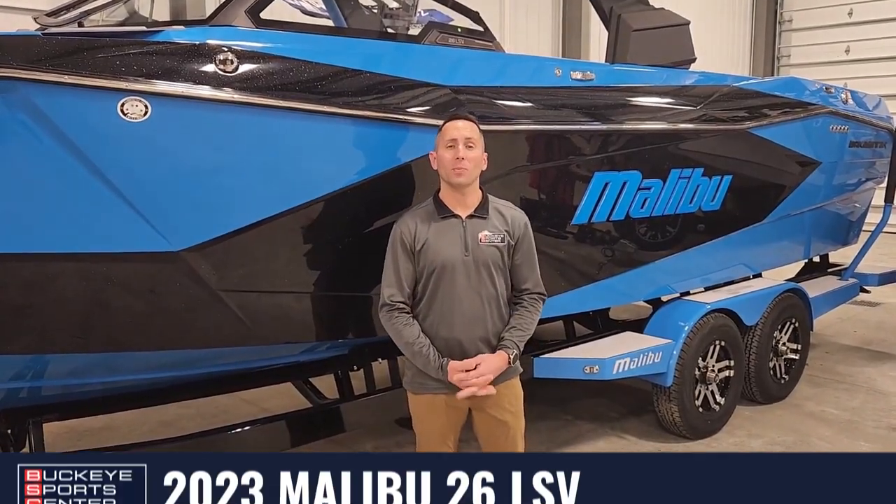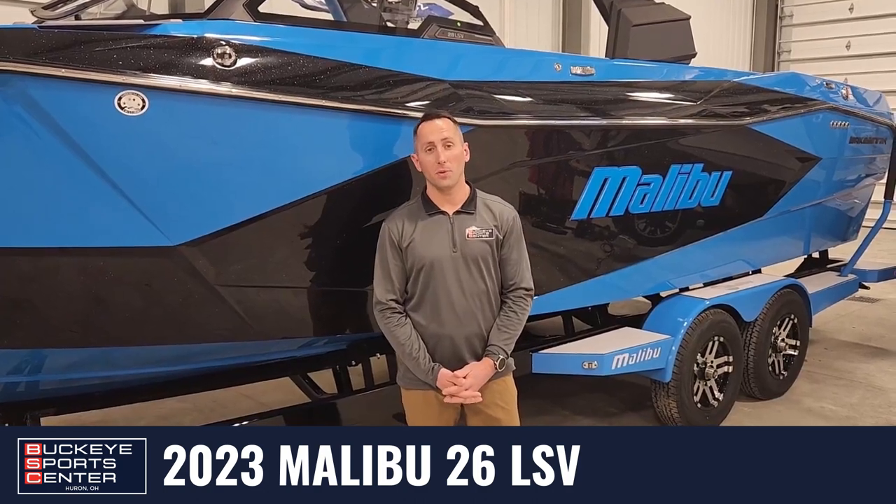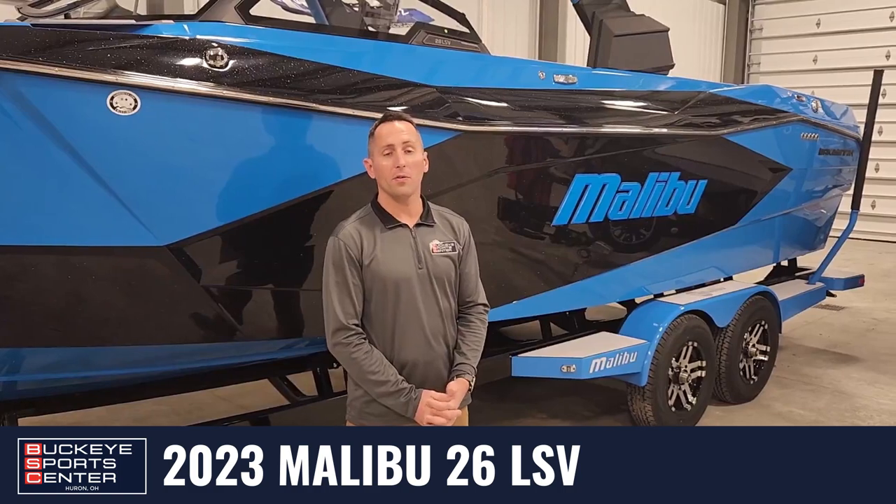Hi everyone, I'm Jimmy from Buckeye Sports Center. Today we're going to take you on a walkthrough through this beautiful 26 LSV, brand new for 2023.